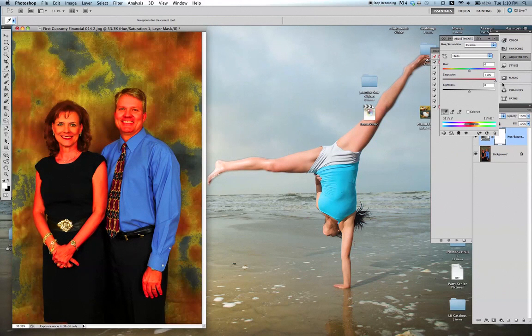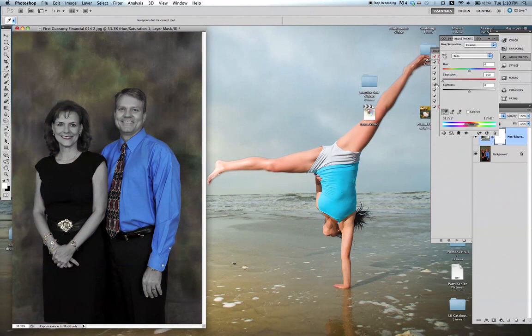We can push saturation up to 100% or down to zero — the point is we want to see exactly what we're affecting. You can see it's only the hands and only the arms. Perfect, that's exactly what we want.